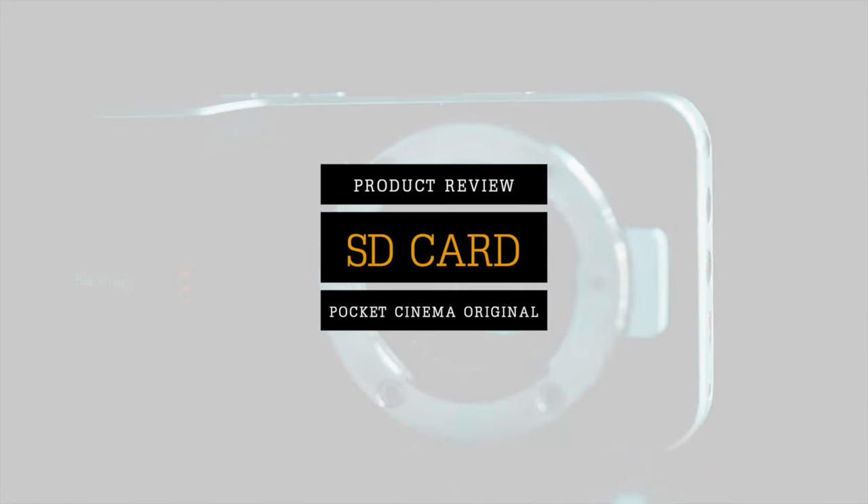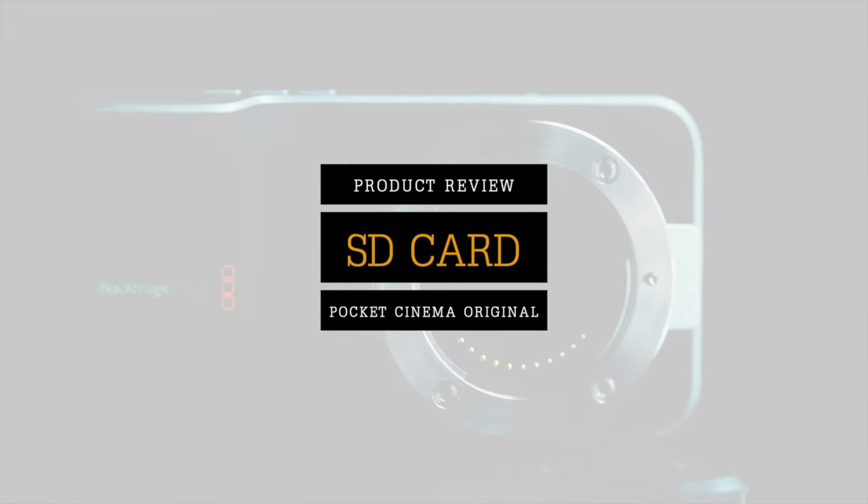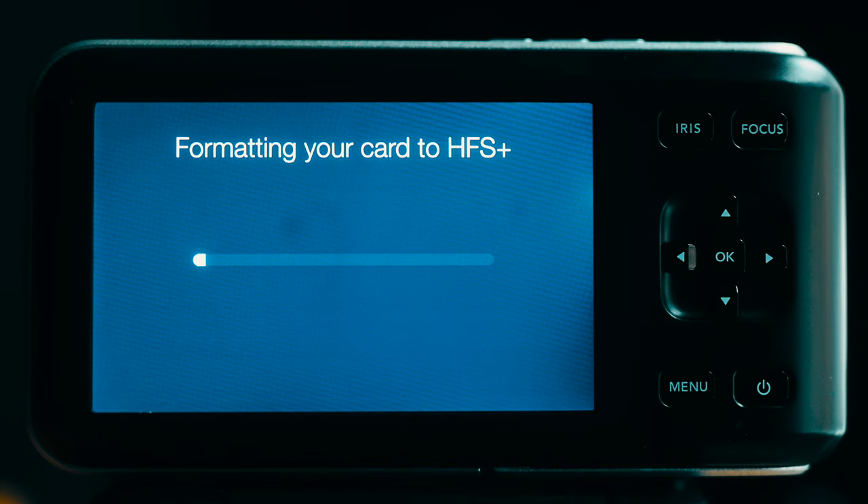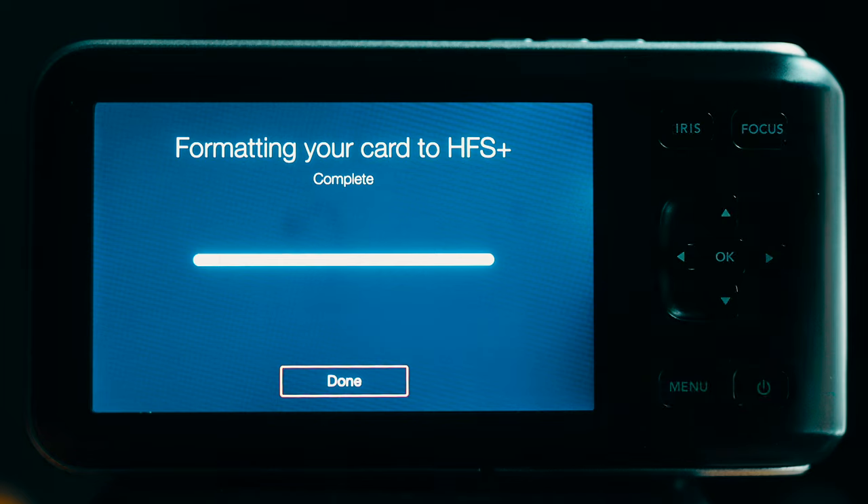Next up, the SD card limited availability. Because this is old tech and the SD cards made today have larger capacities and have progressed further, many are not compatible. However, there are two to three companies that still have stock of really affordable SD card options that do work with the Pocket Cinema Camera, and you can find them in the link in the description. This topic is just more about understanding your options for media capture, not so much a limitation.